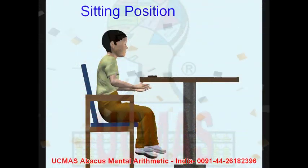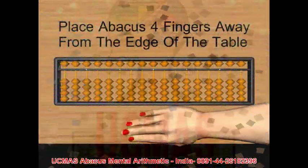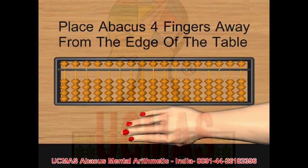Description of abacus. Sitting position. Sitting position top view. Placing abacus on table.